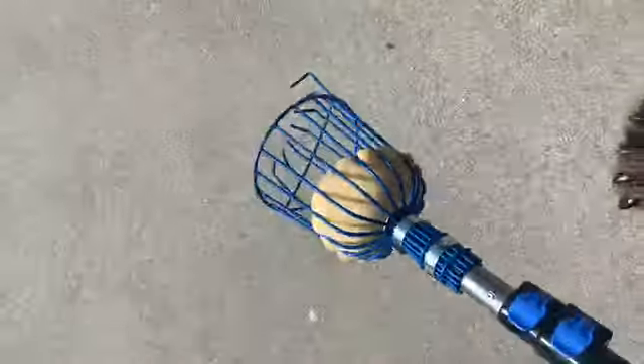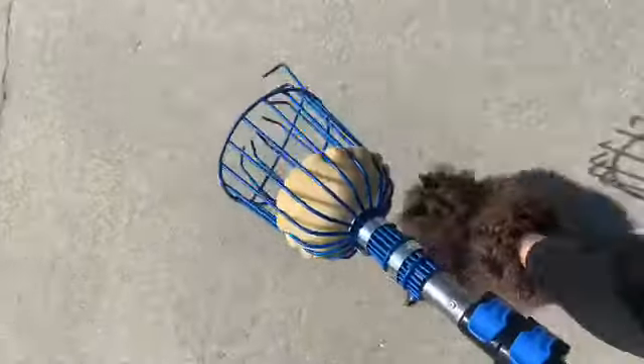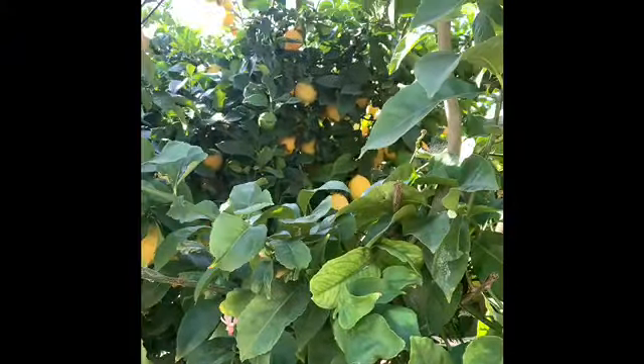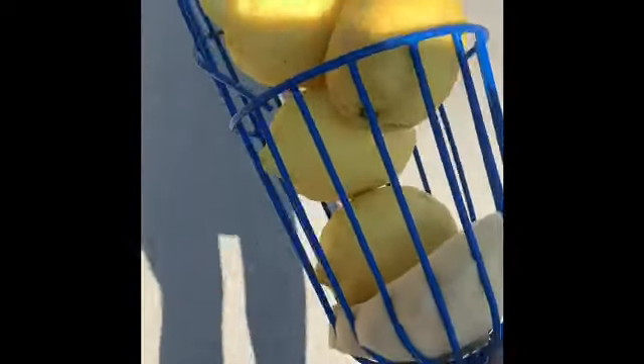Hello everyone, this is Coach Michelle. Let's go pick some lemons for lemonade. These lemons are perfect — so happy I was able to reach them.